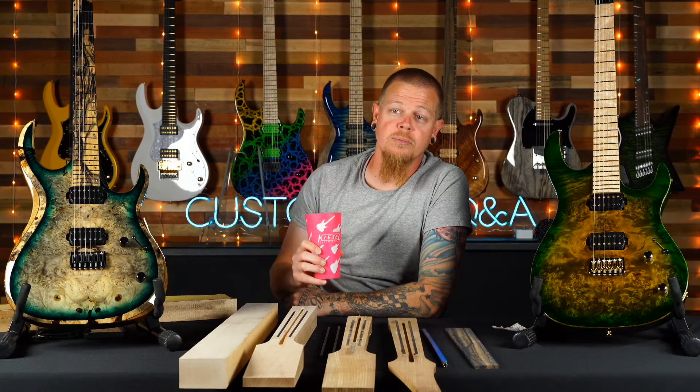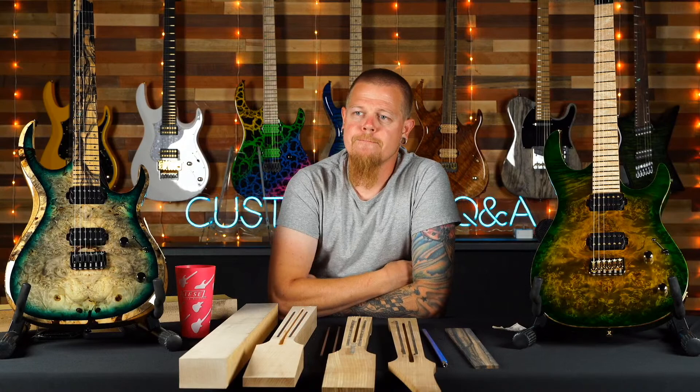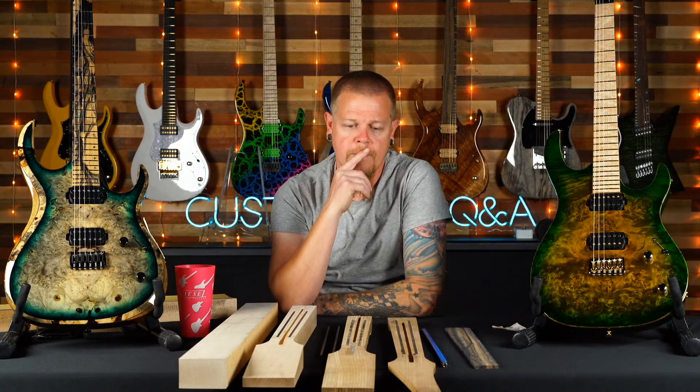Christian asks what I'm drinking — just water out of my Kiesel branded cup. If you don't have one, go to the Kiesel merch store and get yourself one along with some cool Kiesel shirts, though they're probably all sold out. Scott asks what piece of hardware or tool I wish existed to make building easier.